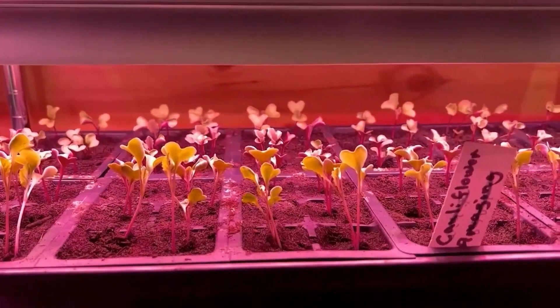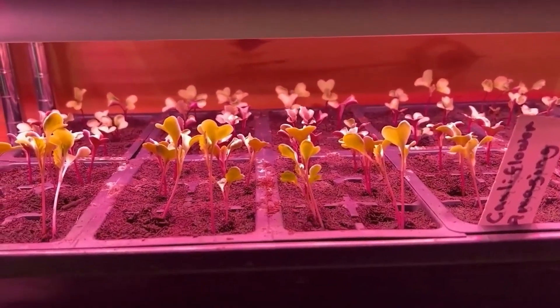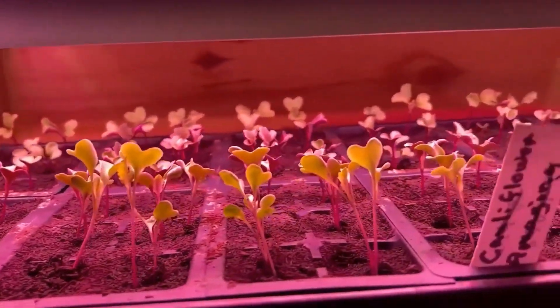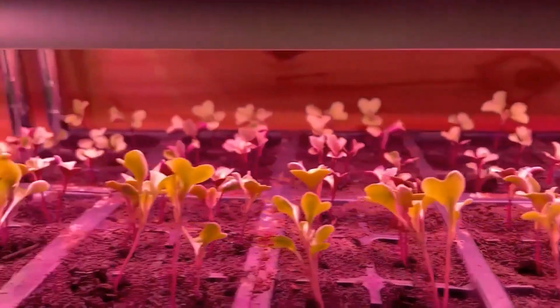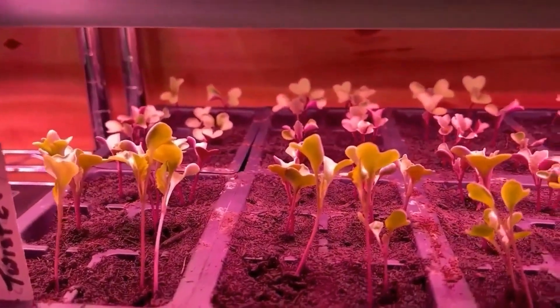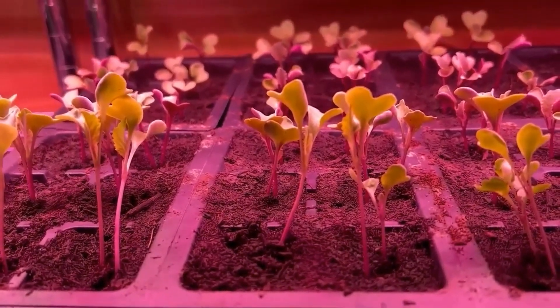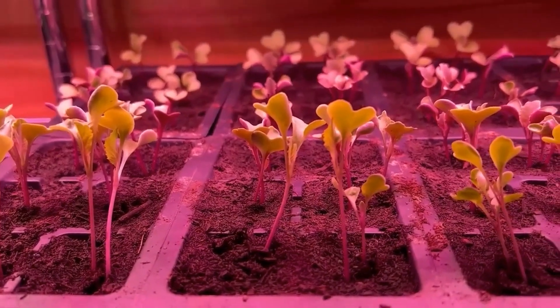All of those are going to go into the demonstration garden. It's pretty easy to start these — a similar process, except these ones I've put in little individual slots for the cabbage. I'll check back in about two or three weeks when we're going to plant some of those onions outside.